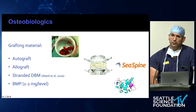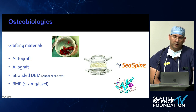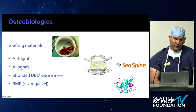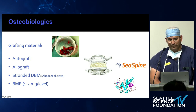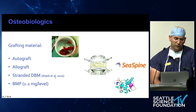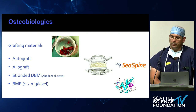Osteobiologics are really important and should be part of another meeting. Ideally you get autograft, and there are MIS retrieval systems from the iliac crest that can give a decent amount of graft. Allograft: stranded DBM is something that is up and coming — there's a nice 2020 paper showing it's much more efficient at creating bone than acellular allograft in a RAD study. We also use a little BMP — typically one extra-extra-small BMP per level.